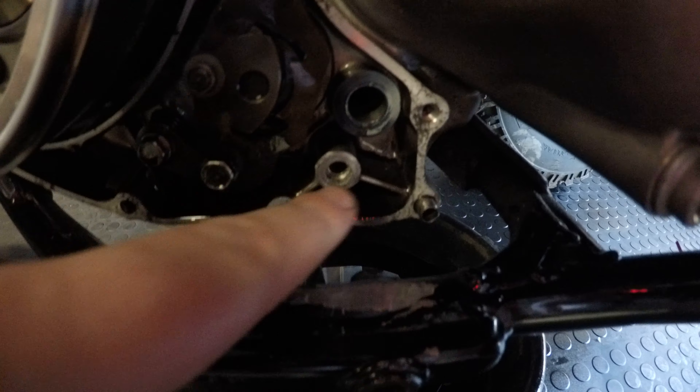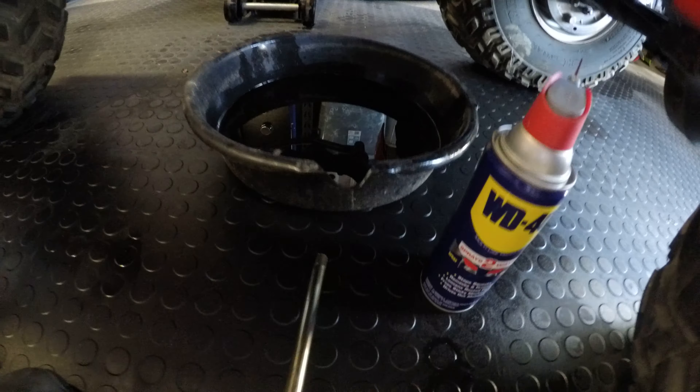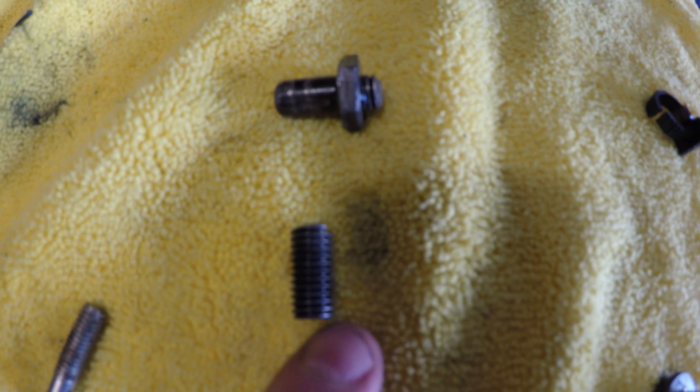What I found was, if you pull the shifter out right here, this bolt that goes right into here supports this area here and it causes the spring to have tension, which would bring it back up. Now, this is the bolt I pulled out. As you can see, this dropped out when I pulled the cover off and this was stuck in the case.